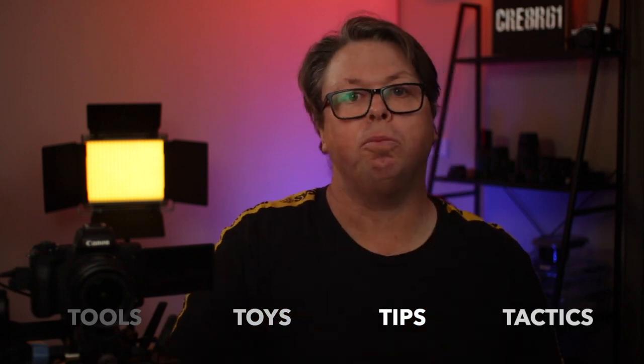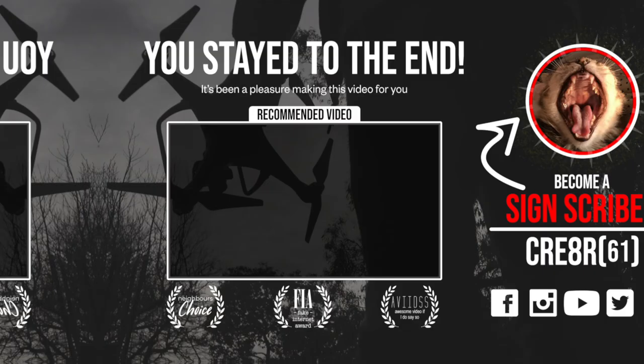Let me know how you go and I'll see you in the next one. It's been a pleasure making this video for you. I hope you enjoy my tools, toys, tips and tricks to help you make better videos too. Catch you in the next one. Bye!